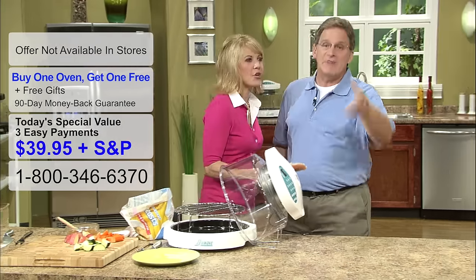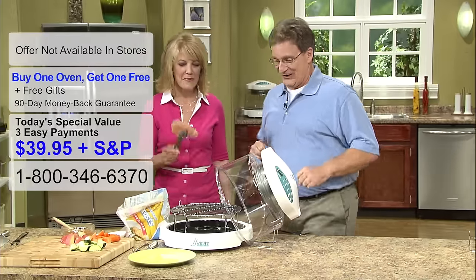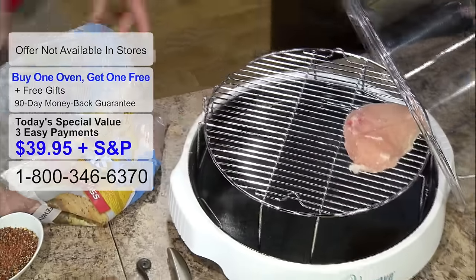Bag of frozen chicken breasts — frozen. Don't believe me? Let's prove it to everyone else. I'm going to show you how frozen they are. That would be frozen. All right, now I'm just going to put a few right here on the grill.